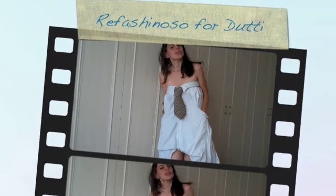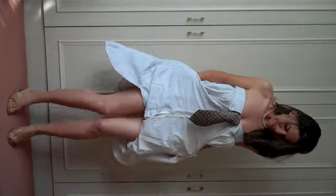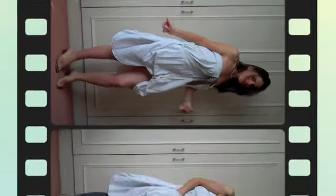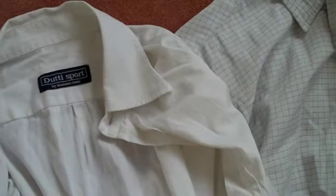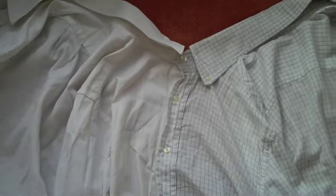Hi guys! A couple of weeks ago, two girls asked me how they can modify old shirts from their boyfriend to create something unique. One of them wrote: 'Please, I can't sew — I can't even take a needle in my hand without hurting myself!' That was so funny that I came up with this idea.